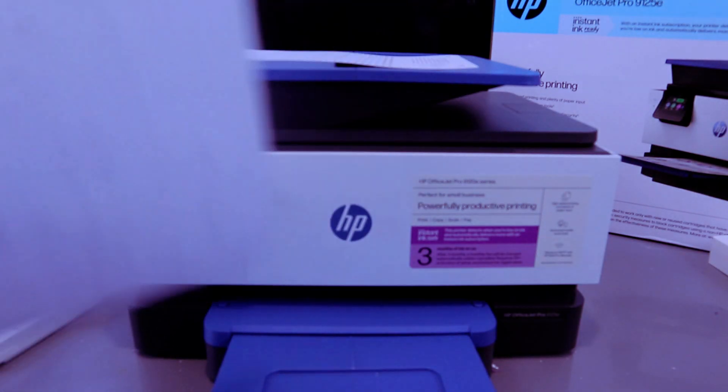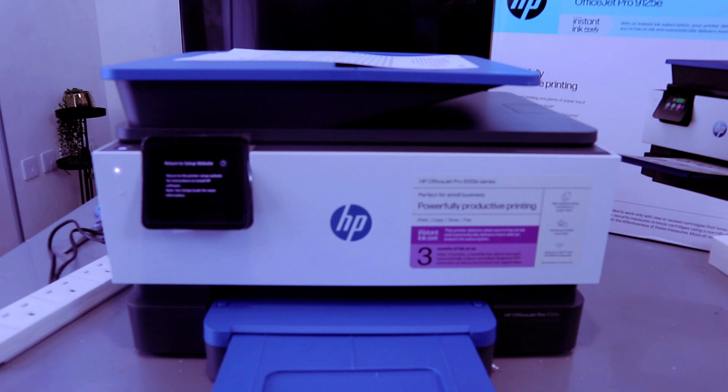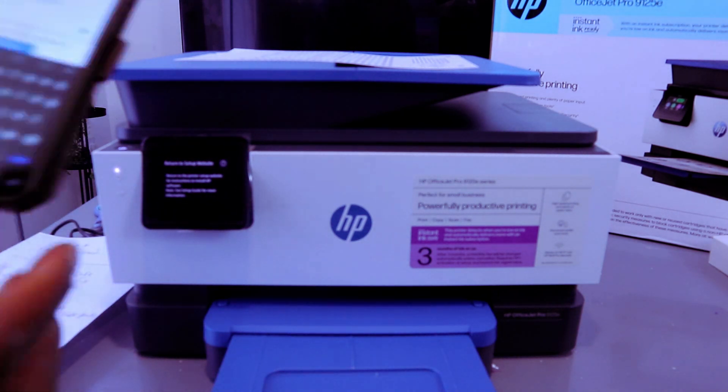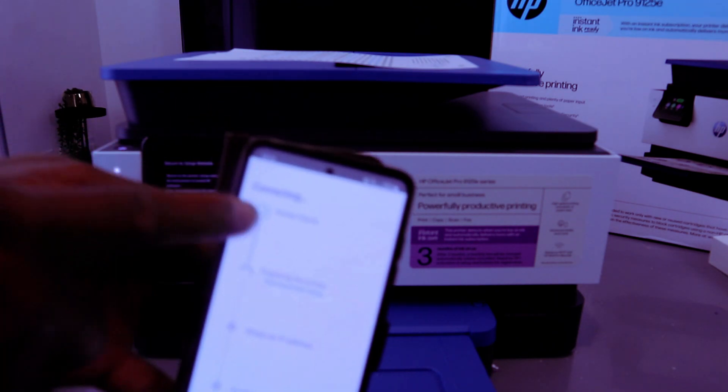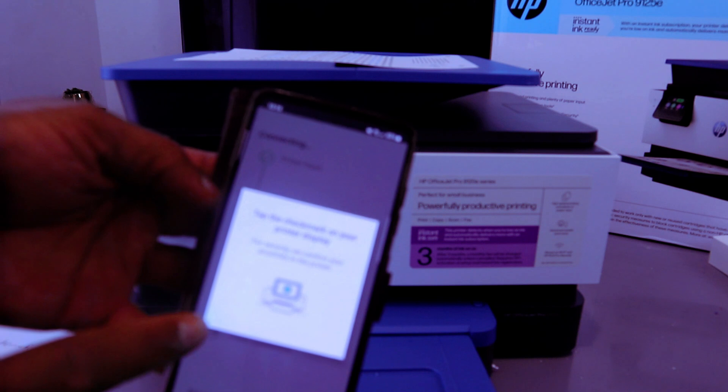I'm going to enter the Wi-Fi password. Sometimes people ask where to get the Wi-Fi password — you get it from the back of your network router. I'll put in the details, then select 'Done' and select 'Continue.' Now it's finding the printer.